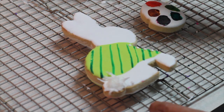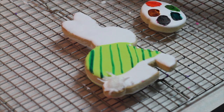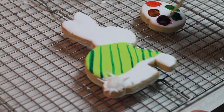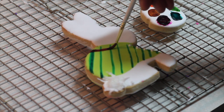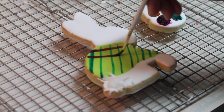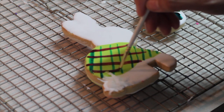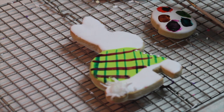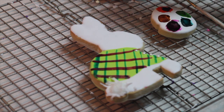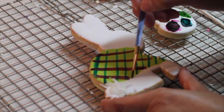I'm going to wash my brush and use pink color. The other lines I'm going to do them in the other direction. My cookies are ready. Using a finer brush I'm going to do some very fine orange lines.